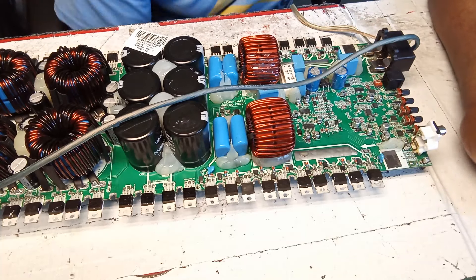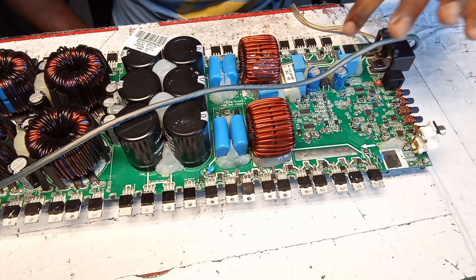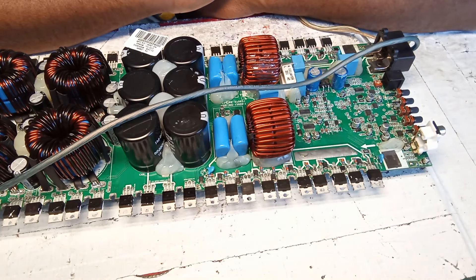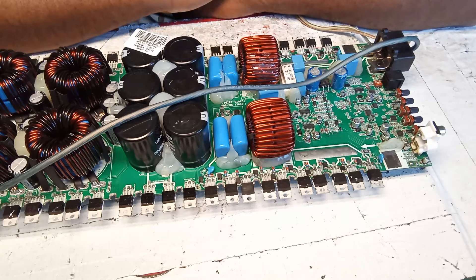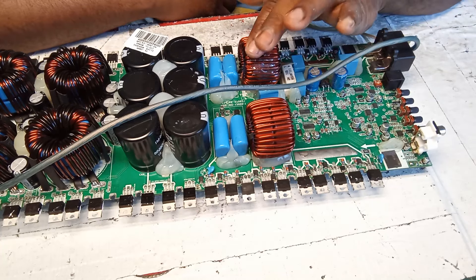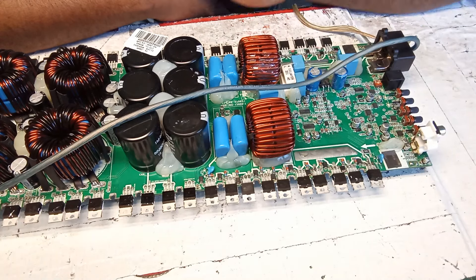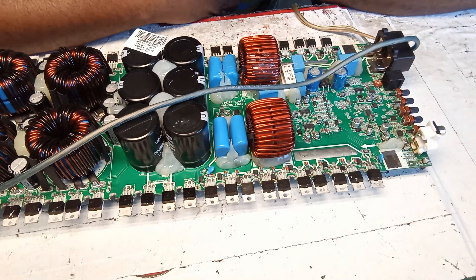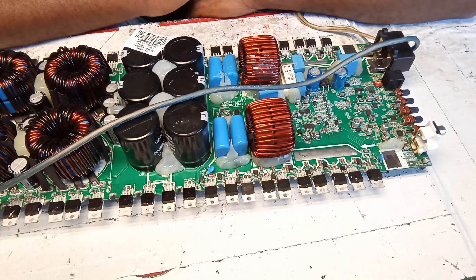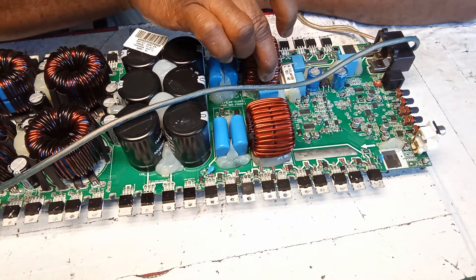All right guys, back again with part two of this video. I have some information to share about this amplifier. This amplifier came in with an inductor coil problem — one side of it was burnt off and broken, and I started fixing it with silicone overnight.